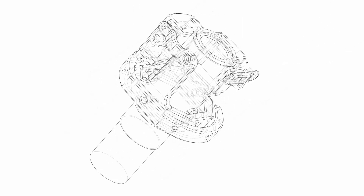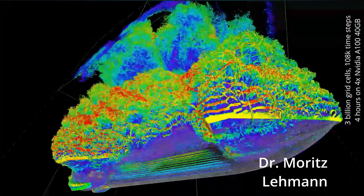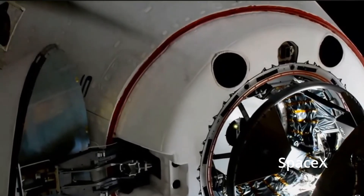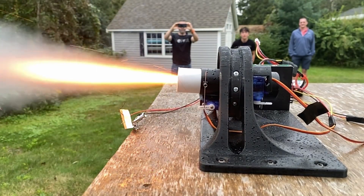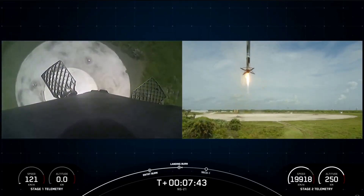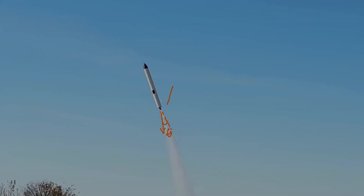With propulsion sorted, now we need a way to aim it. There are a number of different ways you can approach this, such as aerodynamic control where you manipulate the airflow, or a reaction control system which uses a network of small thrusters. But by far the most simple at this scale is TVC, or thrust vector control. This is a technique where you angle the thrust to create a side force that allows you to steer the rocket. It's great because it works independent of speed — generally the same stationary and fast — and the math is relatively simple. All you need to know is the angle of thrust and the amount of thrust, and then you can do some simple trig to get your forces.